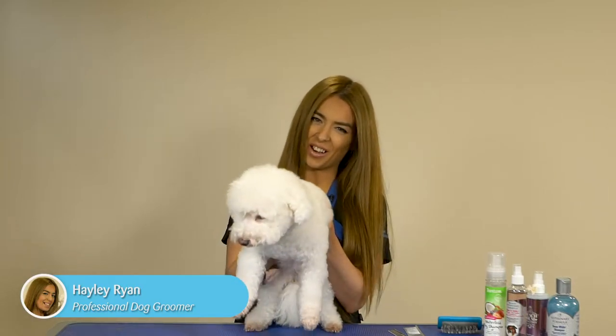Hi, my name is Hayley from Pet Mania Grooming Studios and this is Basso. Today we're going to show you how to brush a curly-haired doggy.